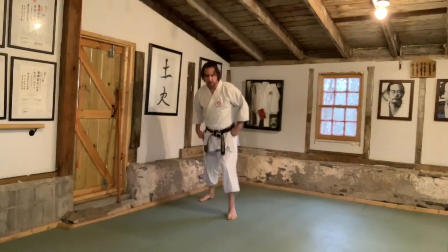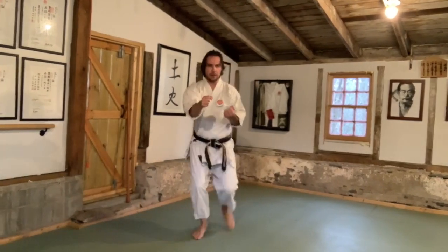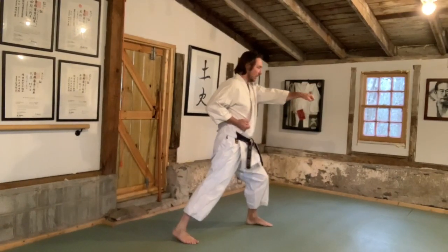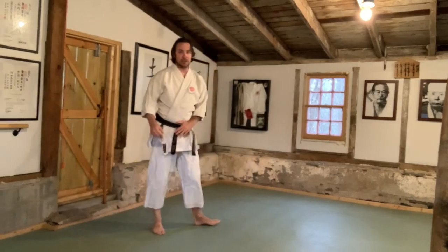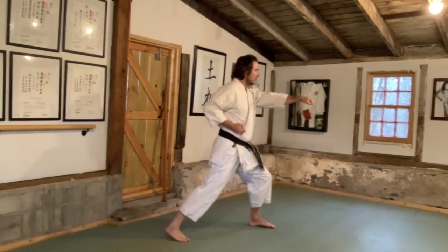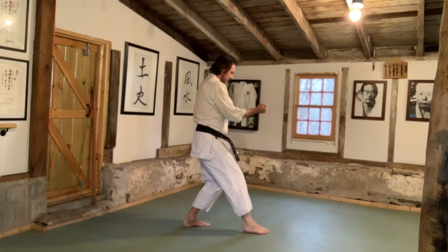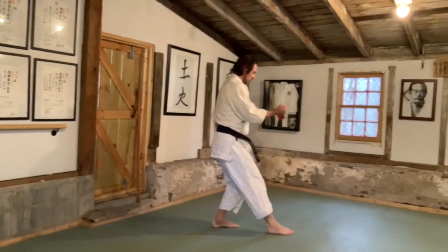Some things to think about: number one, the back leg — make sure your bum doesn't start to stick out. Keep it under you, keep it tucked and squeezed. The joke I usually say is: put a penny or a quarter between your butt cheeks and hold it. Don't Steve Urkel it — just hold on to it. Keep that flex as you step.